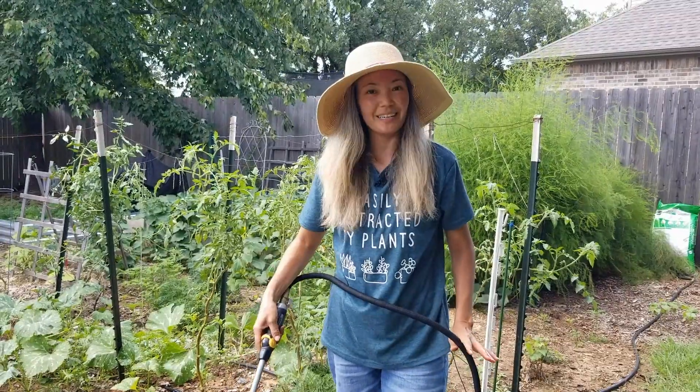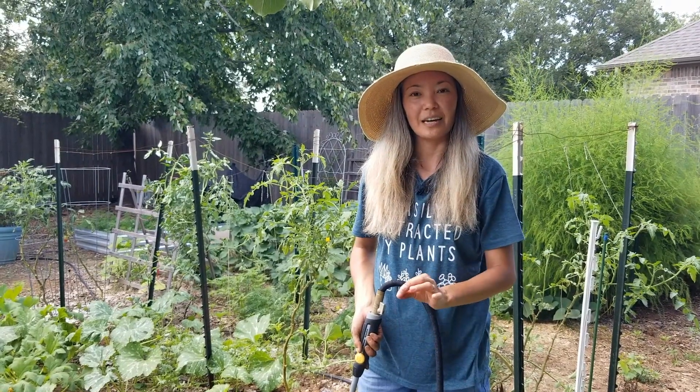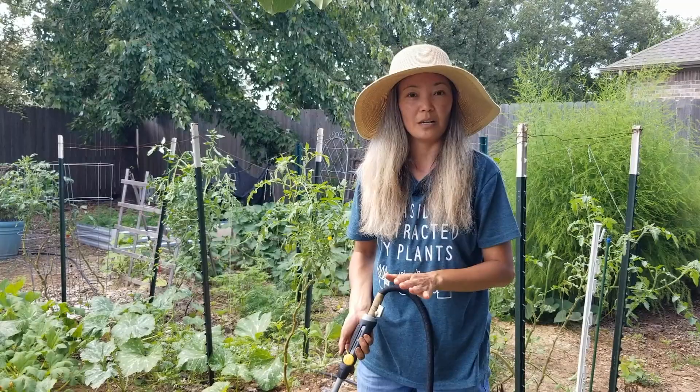So I'm done with planting. Now I'm going to water. One thing I wanted to mention about watering carrot seeds — since they're tiny, just water them quickly with gentle pressure, and don't create puddles so the seeds won't be washed away.